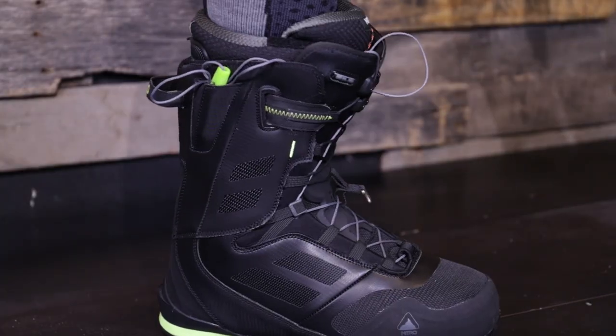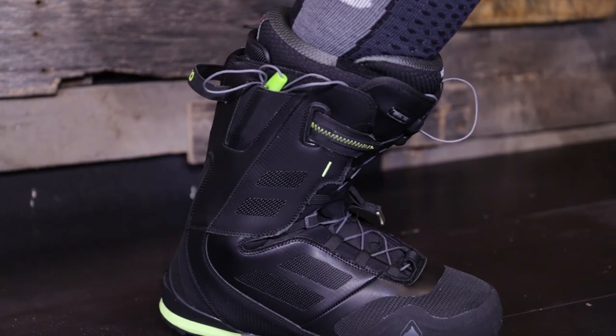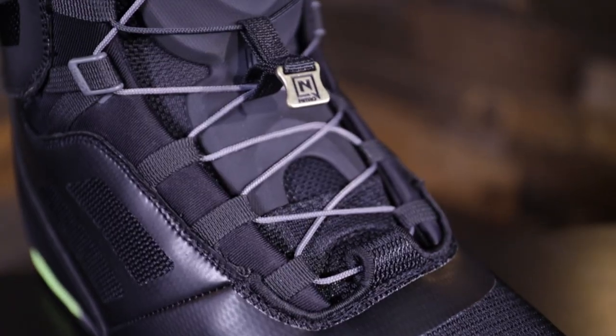It has our Flex Link design — this mesh material on the ankle — allowing the boot to flex naturally around your ankle when walking and also when in your snowboard binding, giving you that perfect ride and feel. There's going to be no bulk build-up on the side, so no pressure points.